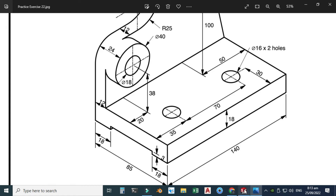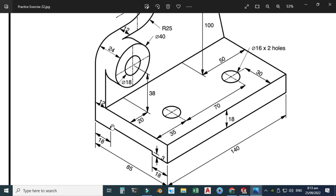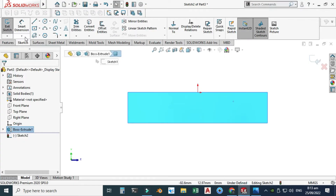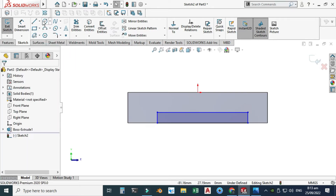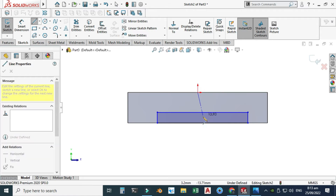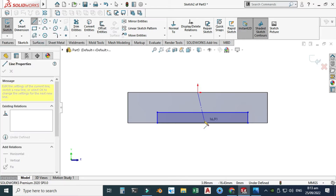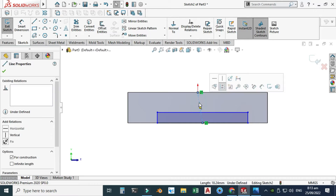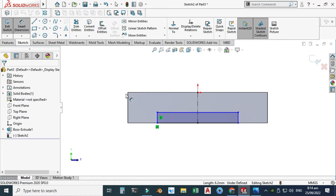Now I will make this cut-out. I'll select this face, select sketch, view normal, and create a corner rectangle. This is symmetric because this dimension is 18 and this dimension is 18, so the length would be 85 minus 36. I'll make a corner rectangle and then draw a centerline connecting this point to this point. Select this point and make it vertical — now these two lines are symmetric. This dimension is 18.